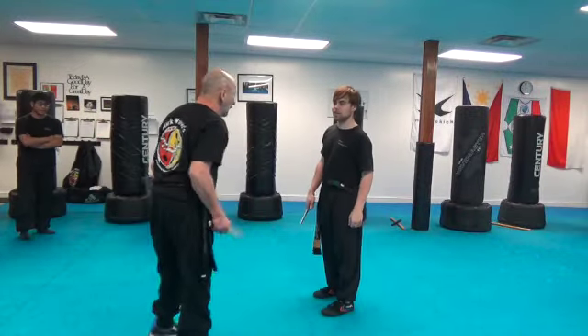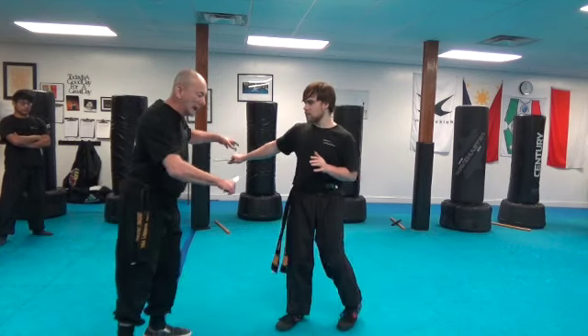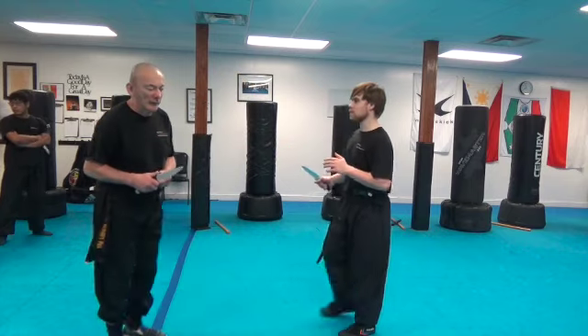Alright, so the second part — Taji is going to throw the lateral strike. He's stabbing this time. And of course, that exposed the jackpot of the medium part of the arm here.